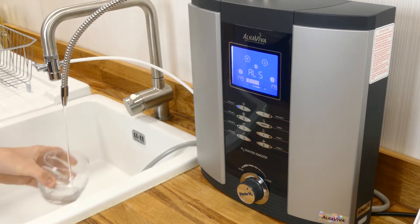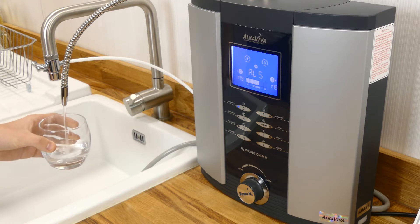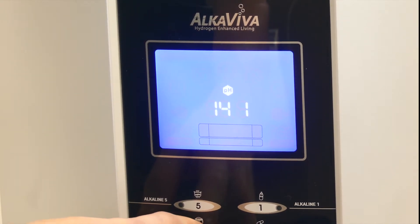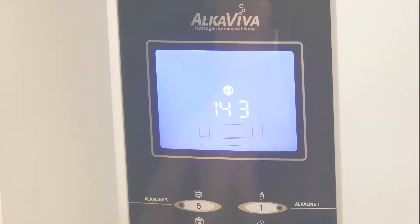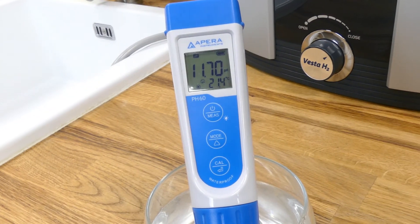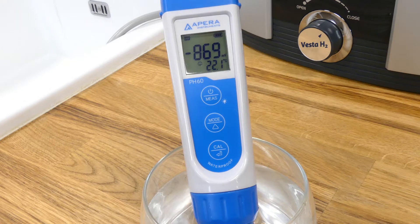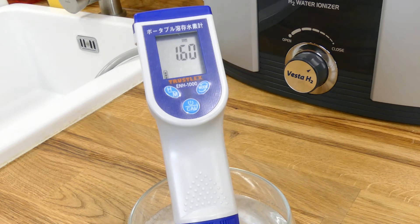Finally we also tested the peak alkaline 5 setting. Since this setting isn't designed for everyday drinking, we manually programmed it to operate at a top power level of 4 to provide the best results achievable through our water source. Thanks to this change we were able to record a fantastic pH of 11.7, which far exceeds many other high-end ionizers that we have tested. The ORP reading obtained was around minus 870, and the peak hydrogen level we saw was slightly over 1.6 ppm.